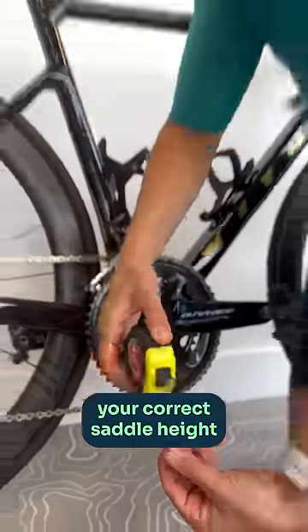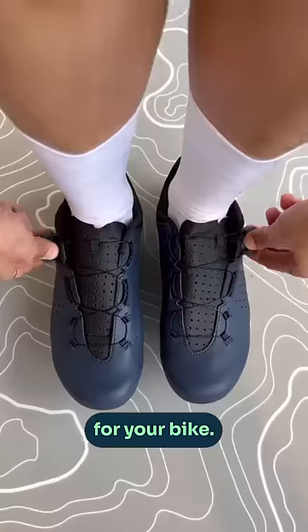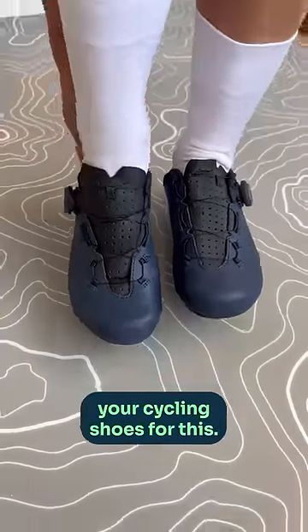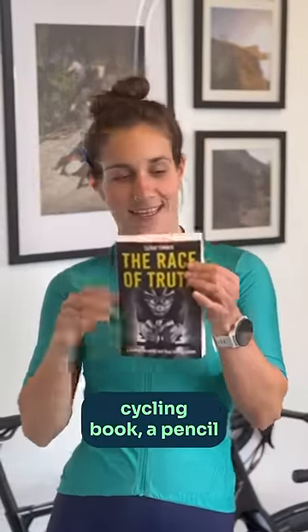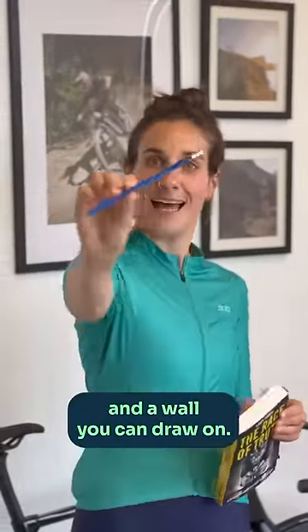Here's an easy way to calculate your correct saddle height for your bike. Make sure you're not wearing your cycling shoes for this, just your socks will do. Grab yourself your favourite cycling book, a pencil and a wall you can draw on.